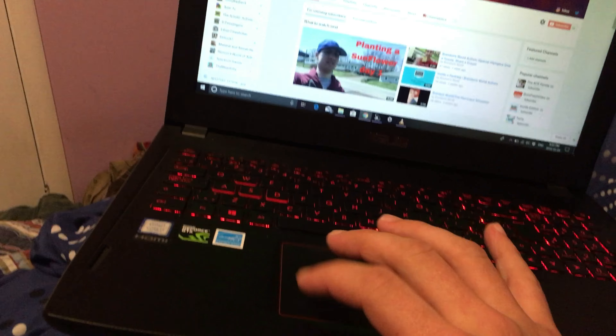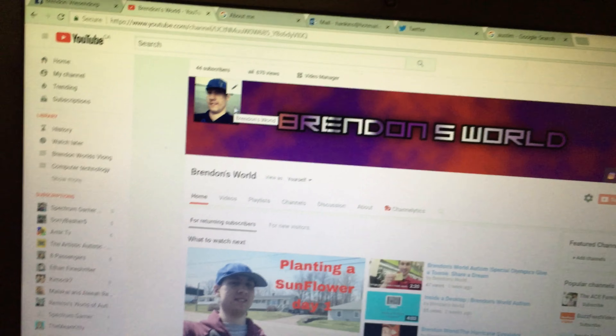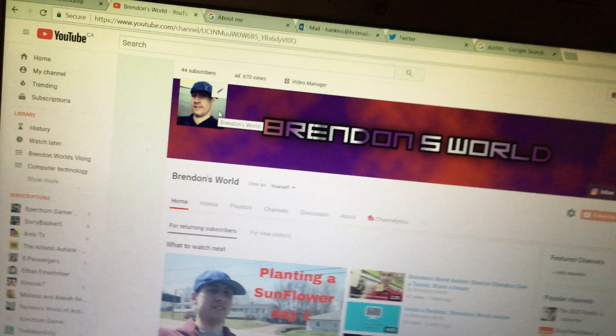And I'm on my computer, I can show you what I changed. I have a new picture here. I was on the beach this year. And 54 subscribers!